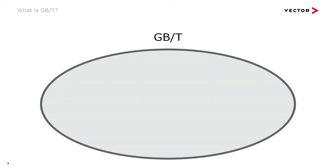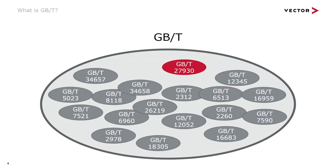As you can see from this chart, China has many national standards in the make which have evolved to the point to be recommended. So the term GBT does not really tell much.